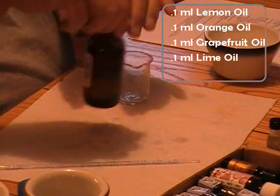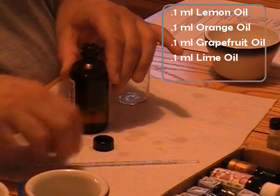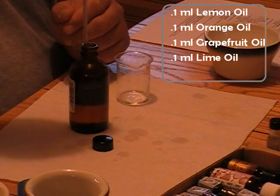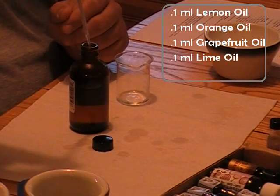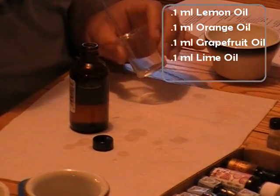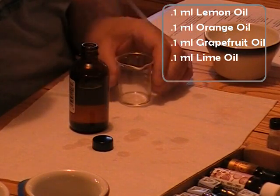On to the lime. Lime is a relatively new one, so we don't have to do much here. That's 0.1 — into the glass, blow it out, clean.